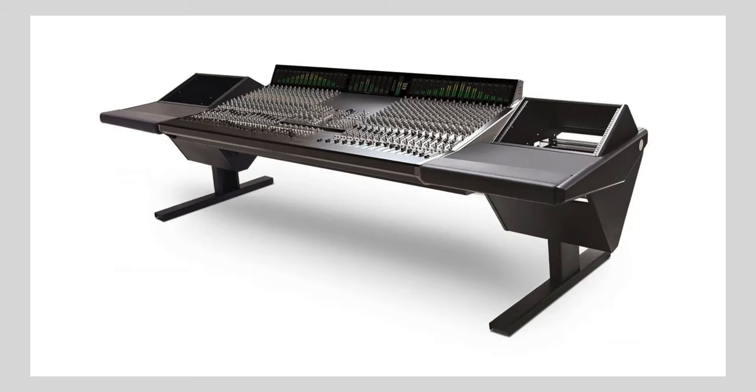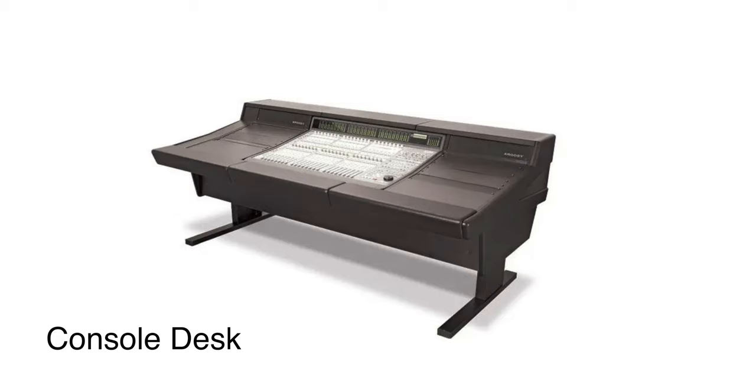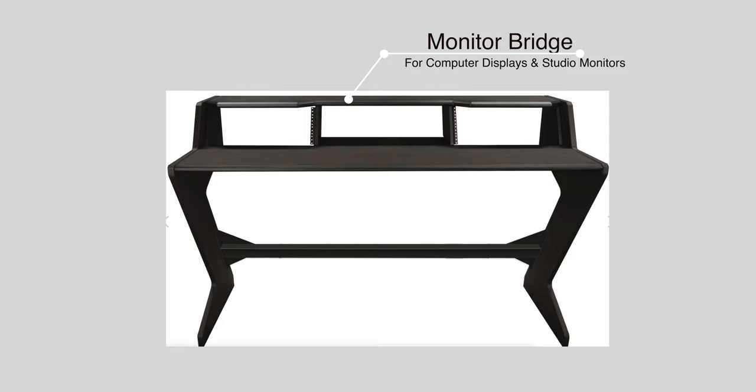Let's take a look at the main types of desks out there. The first one is the console desk. This type of desk is going to hold some type of analog console, be it an SSL, a Neve, a Trident, or others, or maybe a control style console surface like an Avid C24 or Avid S6. Generally these are a bit bigger, and a lot of times they'll have some racks built in or potentially a monitor bridge. A monitor bridge allows you to put a computer monitor or two as well as potentially some studio monitors on the top section of the desk while storing rack gear in the rack sections below.